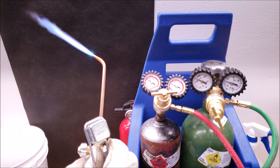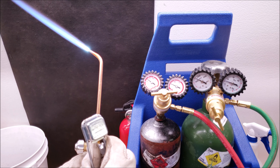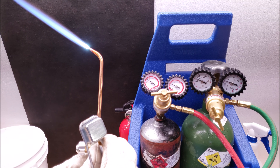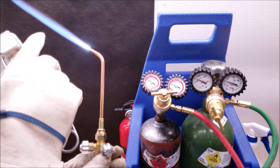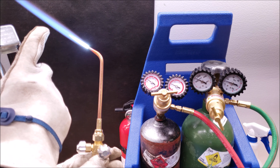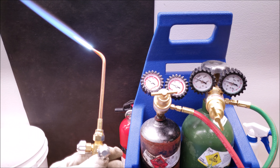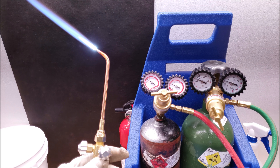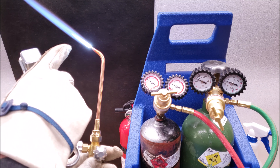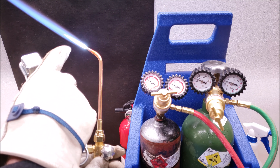Let's go ahead and shut this back down a little bit. Here's our neutral flame, and then here's our reducing flame — this is where we want to stay for when we're brazing. We can adjust this middle flame out as far as we'd like. Basically, this gives us a lot of control for brazing; it's going to allow us to not put a hole in the copper tubing compared to a neutral or oxidizing flame. This flame will also wrap around the tubing a little bit better.